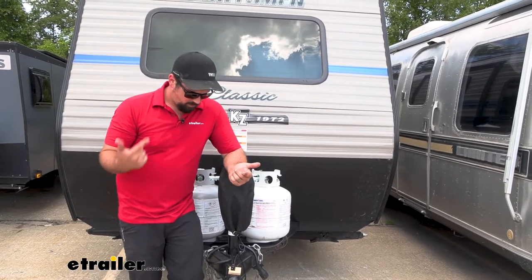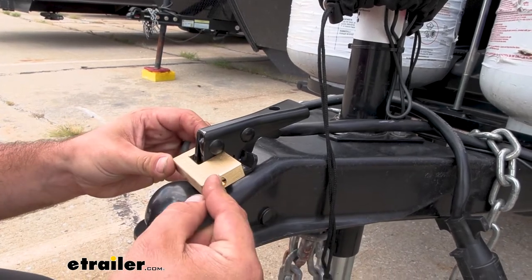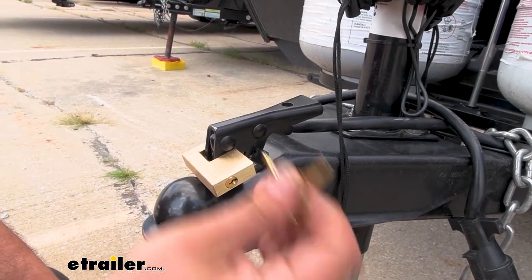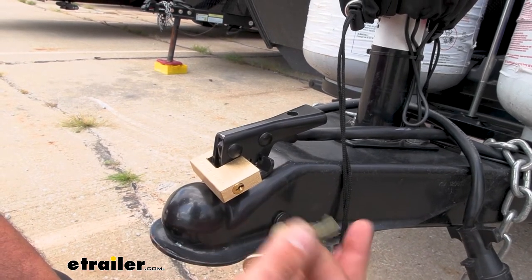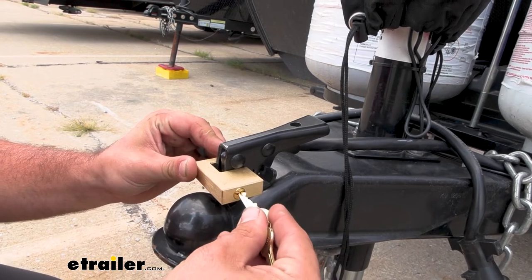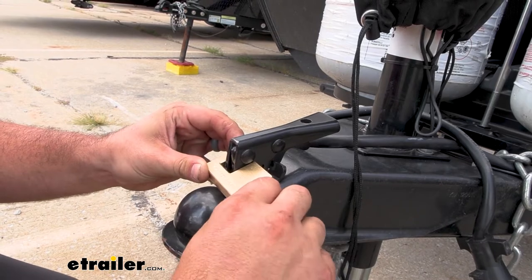The tumbler on the lock is a superior pin designed to prevent any type of picking. In fact, the keys are uniquely keyed, so even if someone has Master Lock keys for their own locks, you don't have to worry about them having the same one — the only key that's going to open it is the one that comes with it.